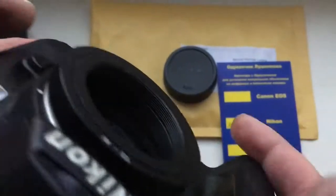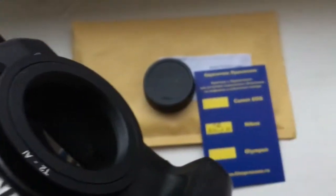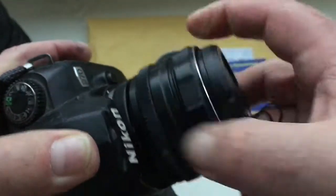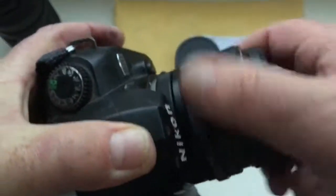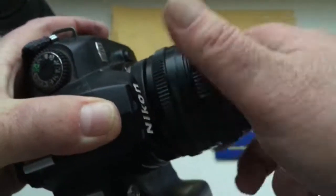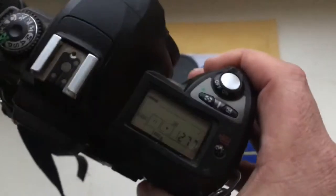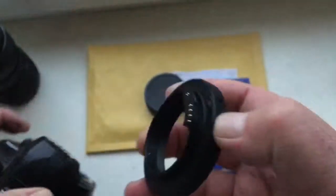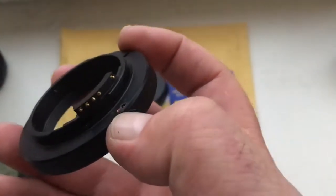First, install the adapter with chip on the camera, and then only screw the lens on your adapter. Your lens is very heavy and the chip is very fragile. Now I show how to install the adapter with chip into the camera.